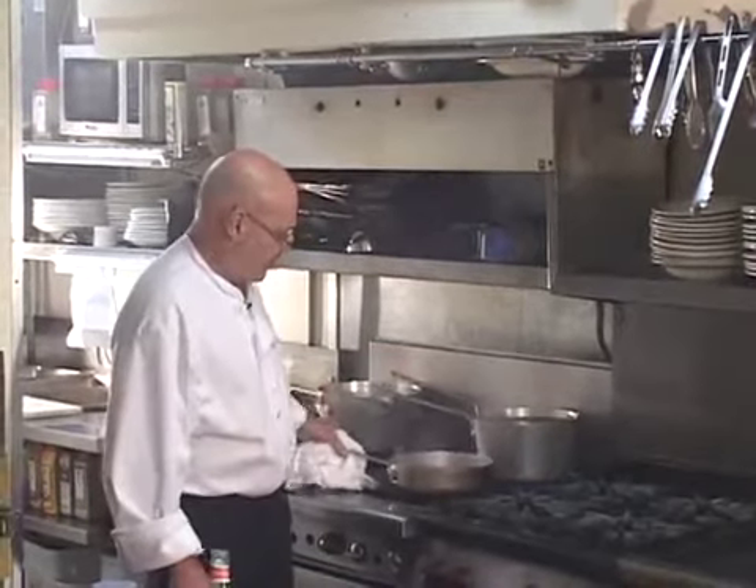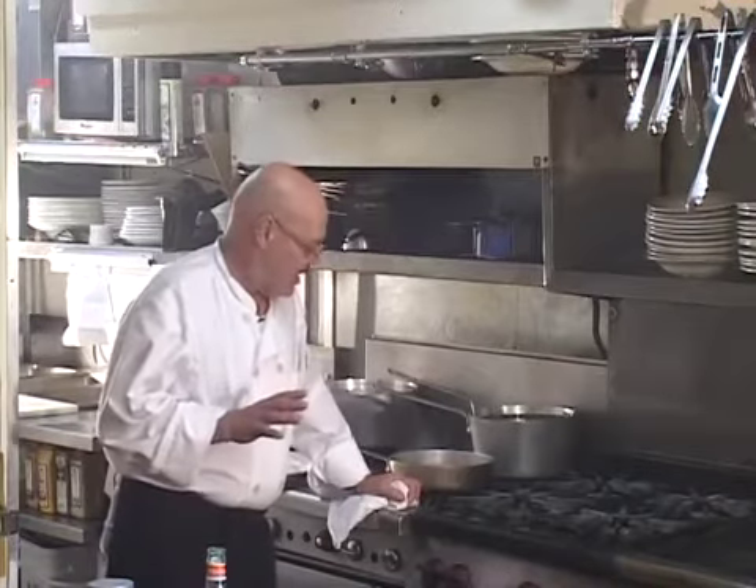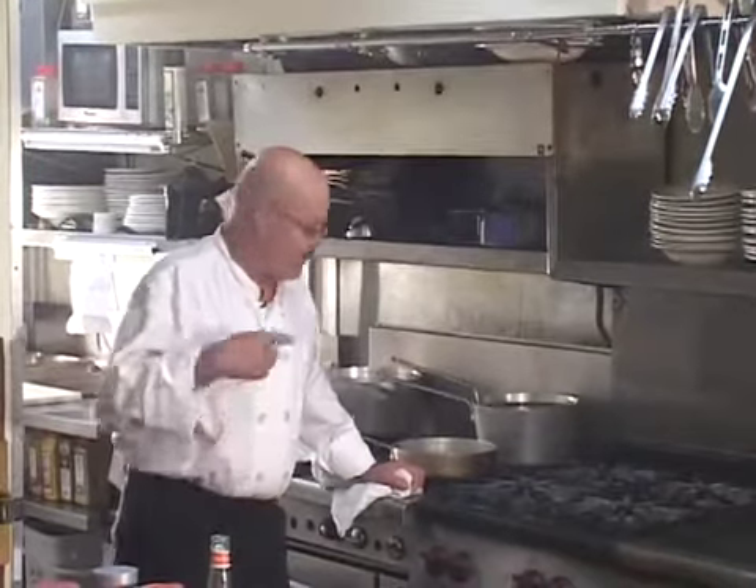I'm going to turn this down to low and come back to you. Like I said, this is a time-lapse. You will see the actual finished thickness of the skin when we are done, so you'll know exactly how much you want to render it down.